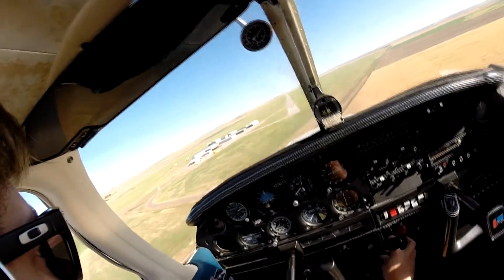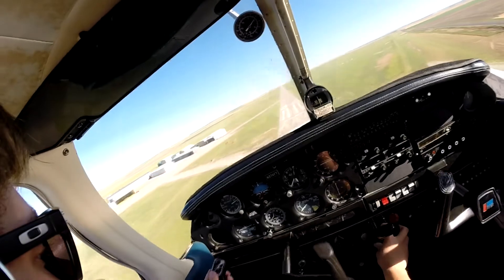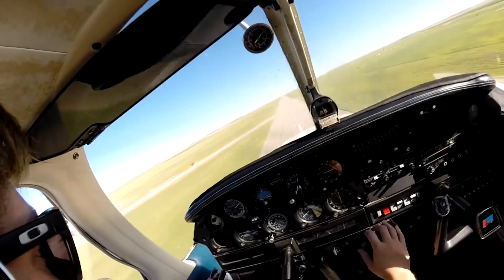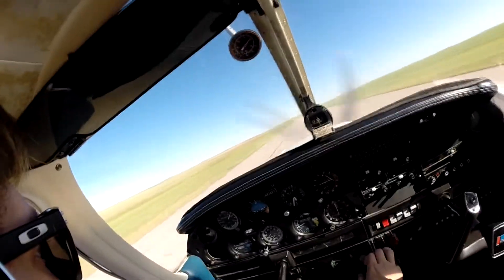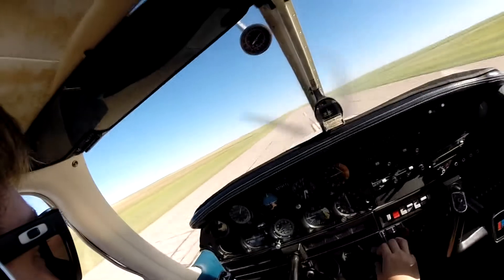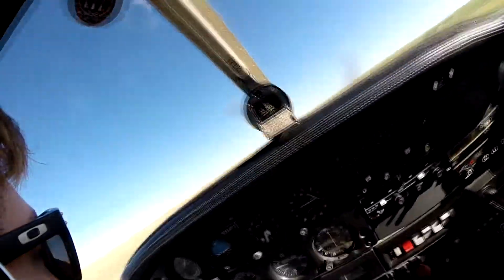Keep the nose with the runway, bring it on down, speed at 65. On down, flare. A little bouncy again — came down a little too hard. Now brakes if necessary, flaps down.